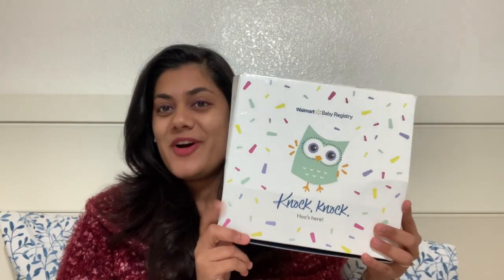I'm Pratiksha, and today we're going to do the unboxing of the Walmart baby registry box. The Walmart baby registry box is free — you don't need to pay for shipping or purchase any minimum-price product. You just need to create a Walmart baby registry, follow a few steps, and you will get your own baby box. Let's see what I received!